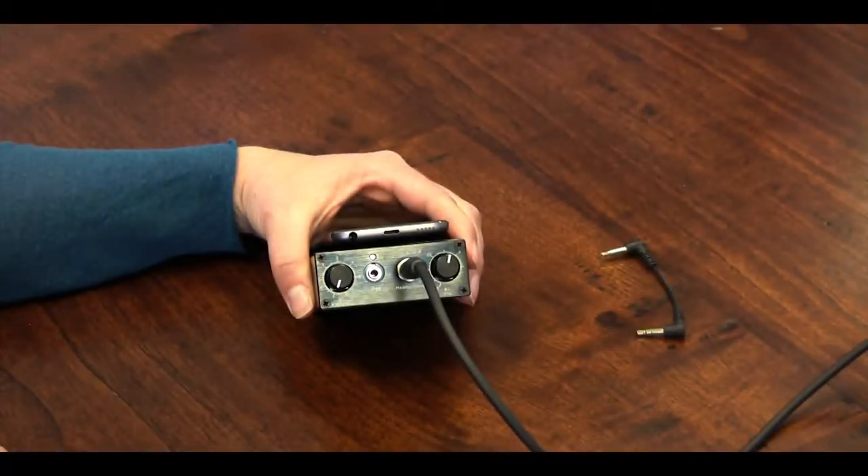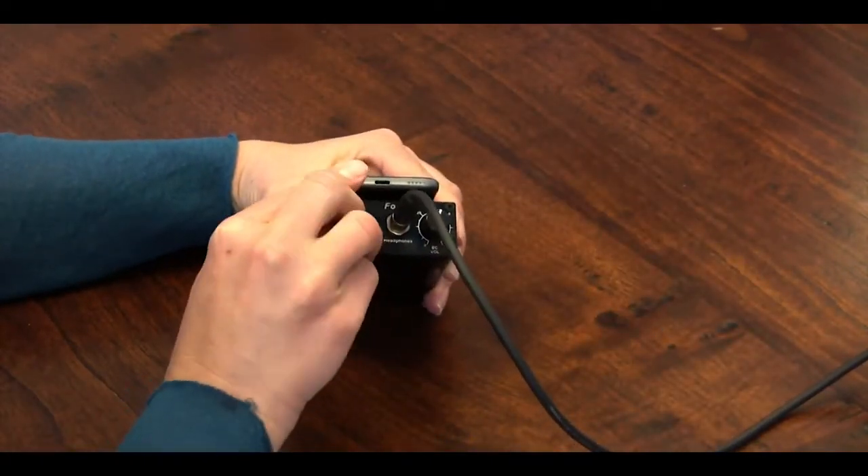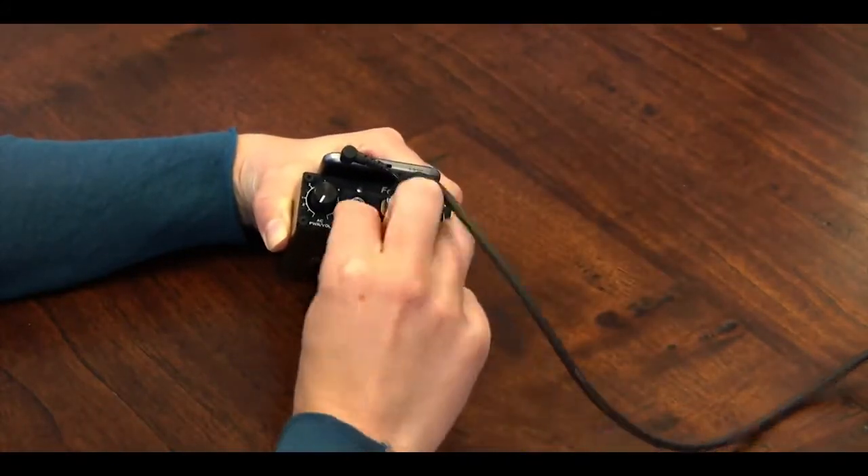Next, we'll connect the iPod to the amplifier. The cable plugs into the headphone jack on the iPod, goes around the headphone cable, and then plugs into the amplifier jack labeled iPod.